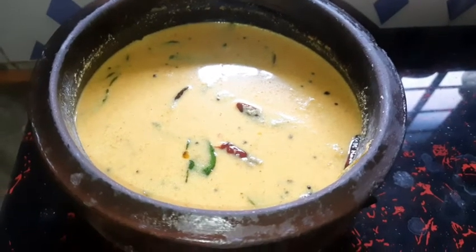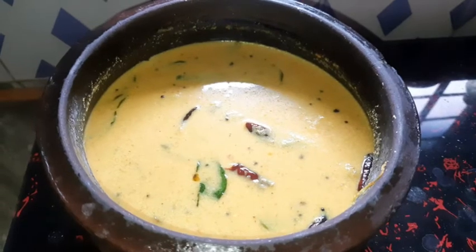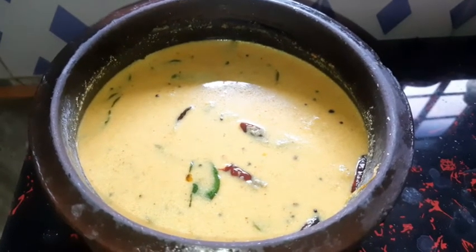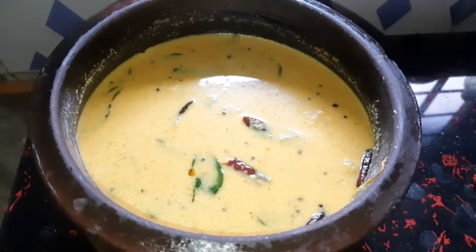Hi friends, welcome to Smidass Cooking World. I am ready to make a traditional dish. Let's go to this video. If you like this channel, you can subscribe to this channel.